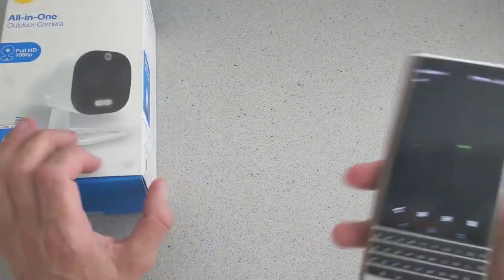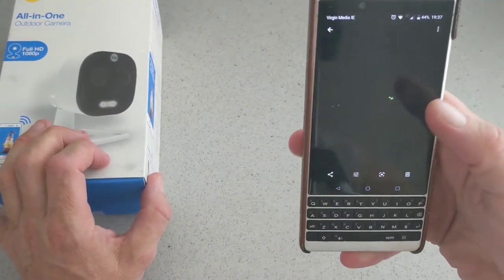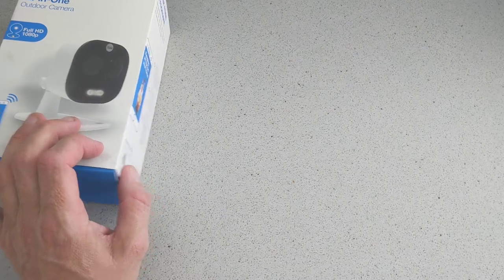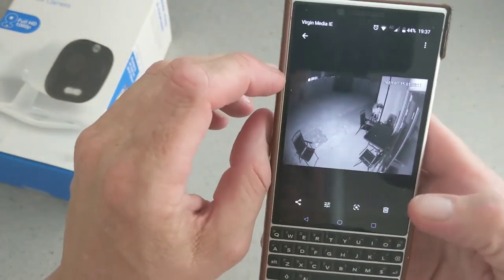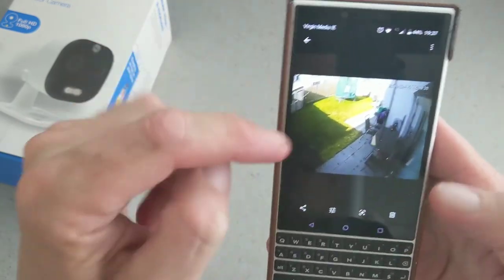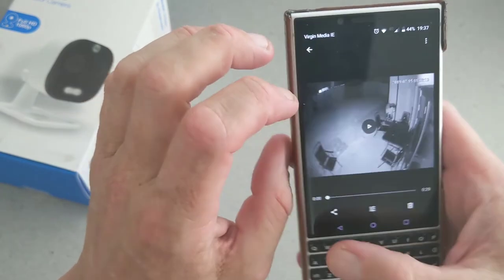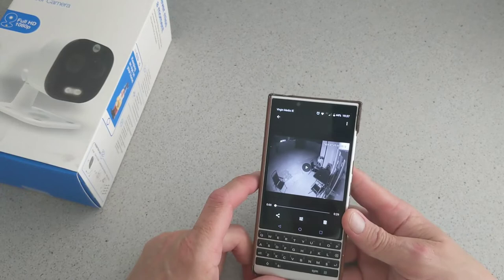I'll give you a quick look at what it looks like in the dark with the LED lights, and then if you turn on the actual light itself, the video footage is here — that's a night clip with the light on. We also have a daytime clip to show the difference between night and day. Footage is pretty good and picks up sound excellently.